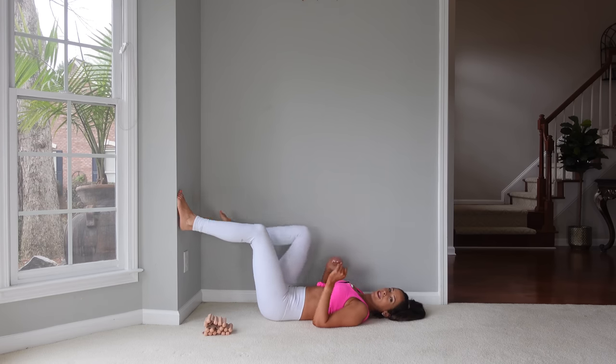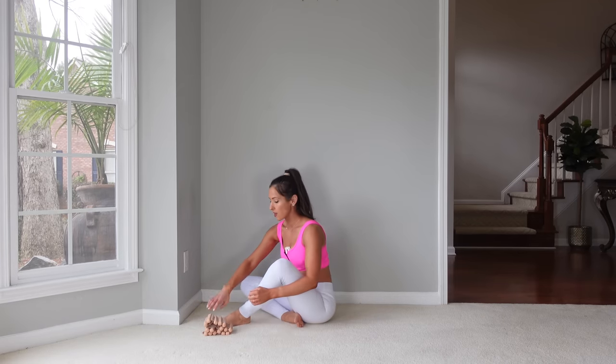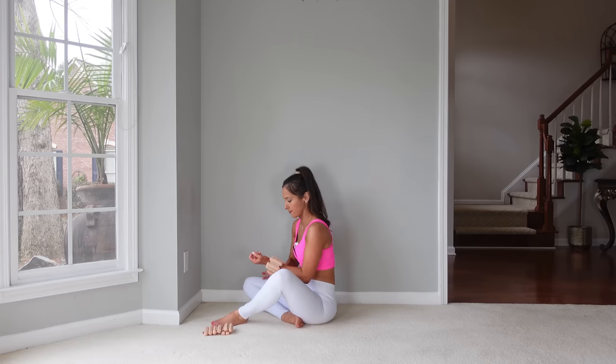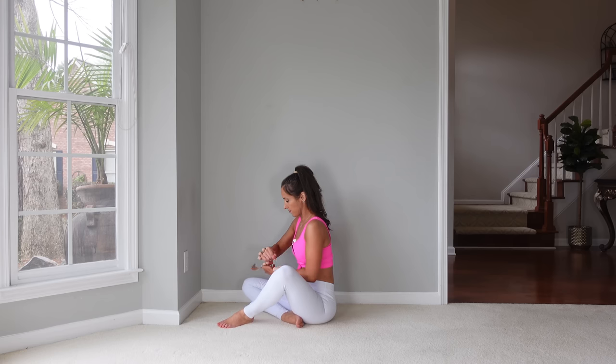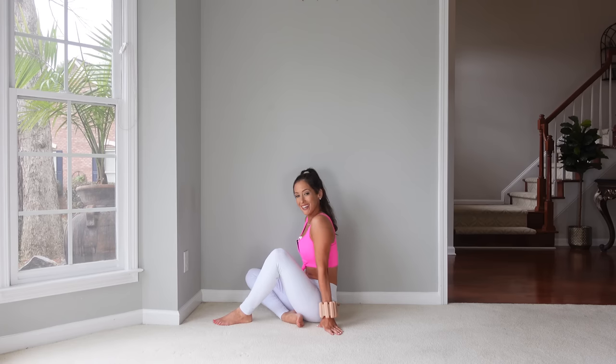Let's sit up. We're going to put the ankle weights on our wrists first so that we can work the arms, and it'll also provide some resistance for the abs. Okay, so we can lie back down.